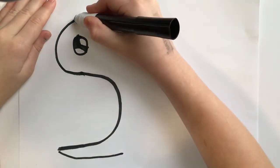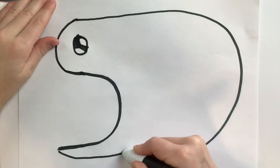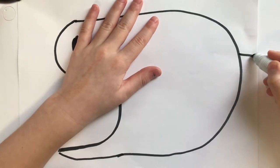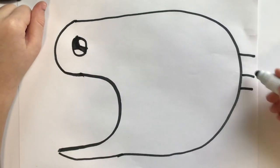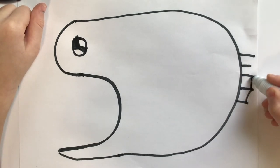Then start up there and draw a circle next. After, you're going to draw one line, another line, five lines, and connect them with the little U.